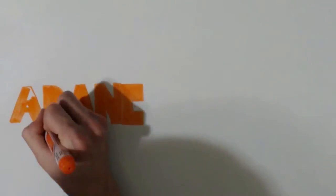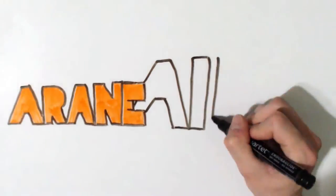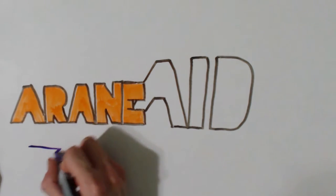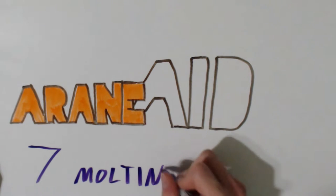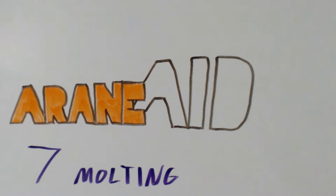Get a pen and paper, because today's episode is going to be a doozy. We will be talking about molting, and I will be using a lot of scientific terminology in this one. Just a few days ago, I was lucky enough to catch my Acanthoscurria geniculata molting.